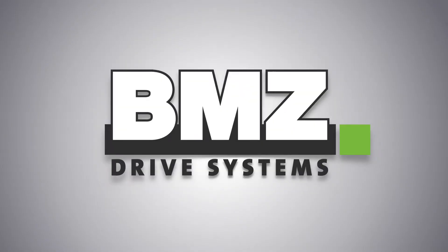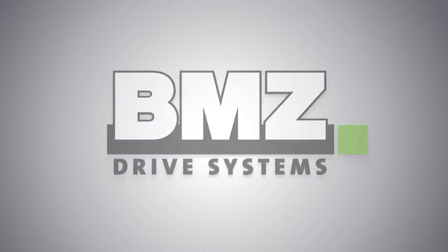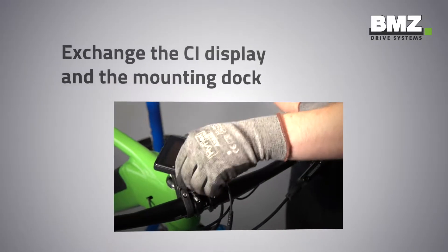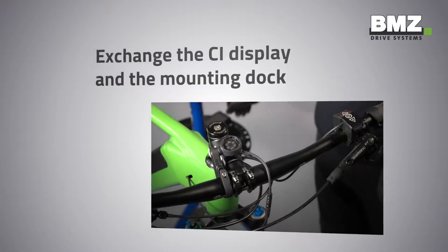BMZ Drive Systems, the e-bike segment of the BMZ Group, welcomes you warmly to an explanatory technical video. This video shows you how to exchange the CI display and the mounting dock.